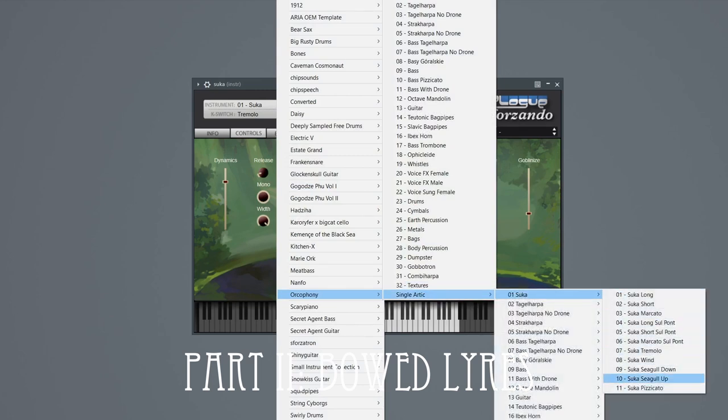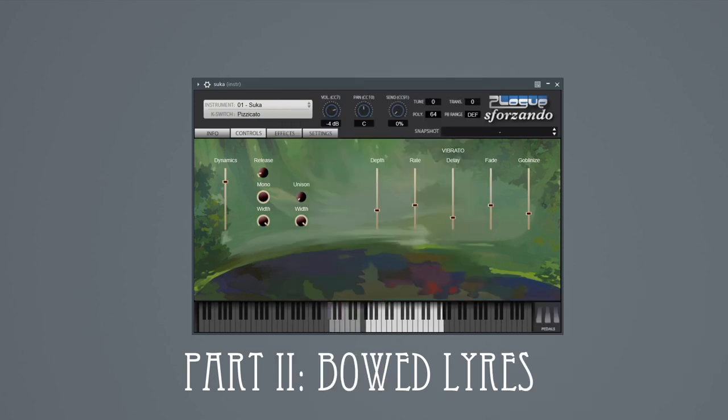For the sukha, the techniques include pizzicato and even seagulls. The sukha, and many others, also has a unison control which uses the transposition trick to emulate a section of three sukhas. This sounds so nice I just want to leave it on all the time, but to be fair I'll leave it off for the other instruments with just one exception.